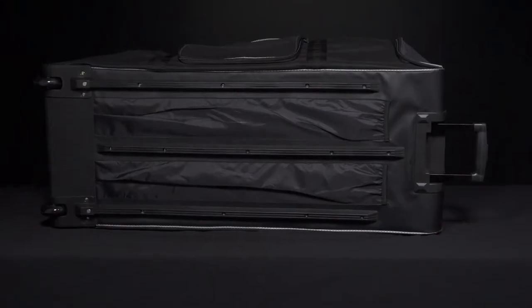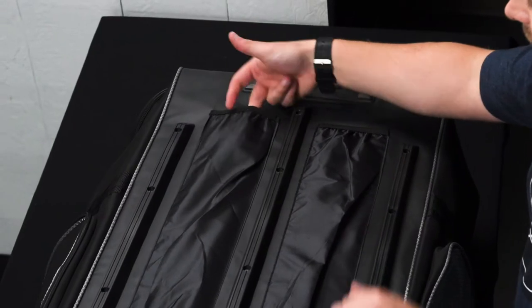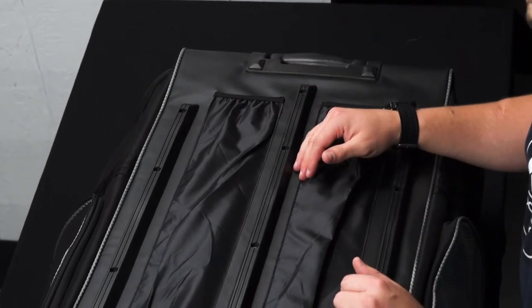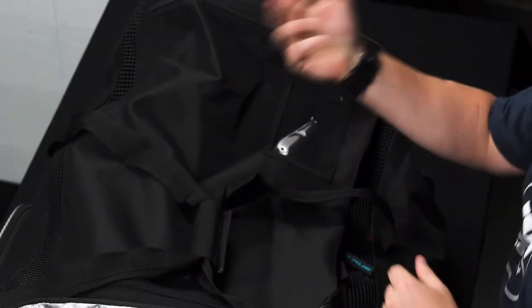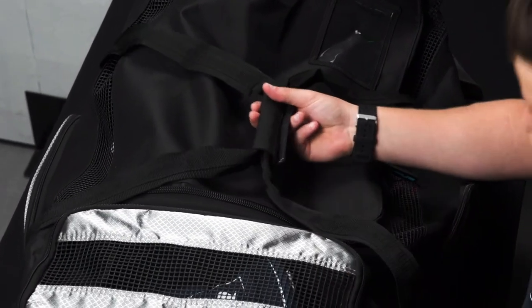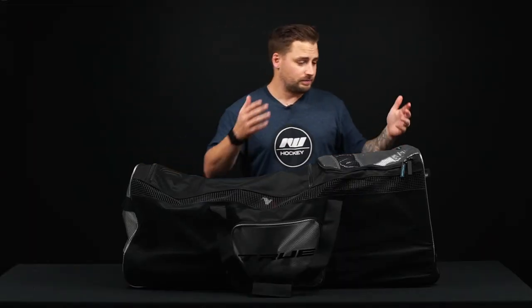There's rubberized support paneling on the backside, and a stick slot in the center piece so you can hold two sticks while the bag is being rolled to and from the rink — a nice comfortable way to travel with your gear. Flipping back to the main side, you also have carry straps that are dual-layered for great durability.